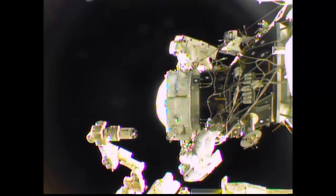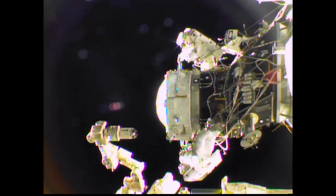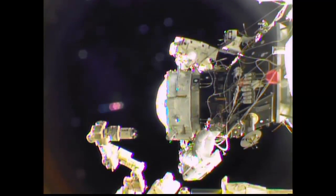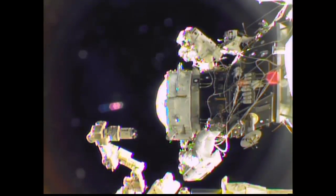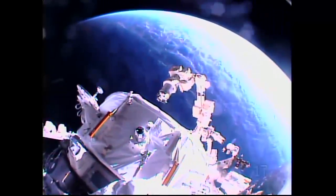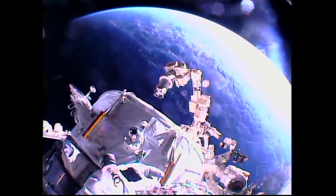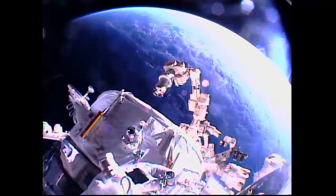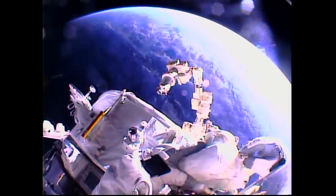At that point, as you can see, Kate Rubins on the bottom of your picture and Jeff Williams on the top began to hook up connections for power and heaters between pressurized mating adapter number two and the international docking adapter itself. That paved the way for commands to be sent from a control panel by Onishi inside the Harmony module to close two sets of hooks — 12 hooks in all — that hard-mated the IDA to pressurized mating adapter number two.